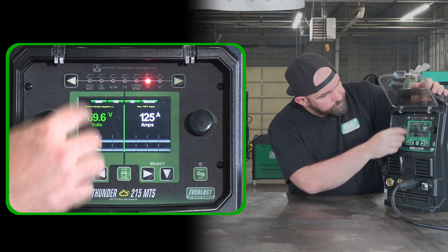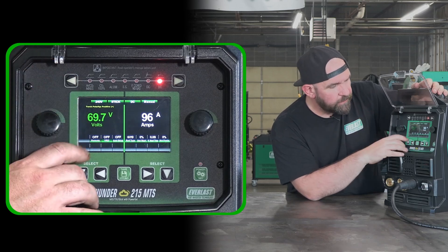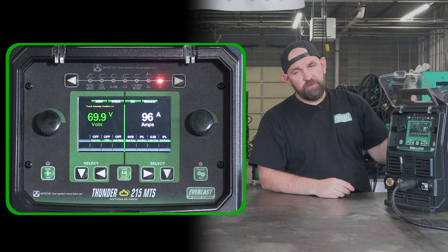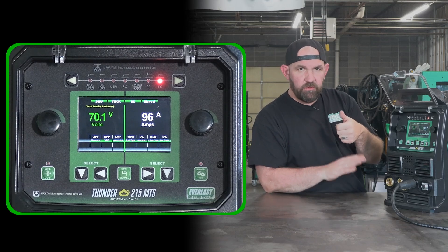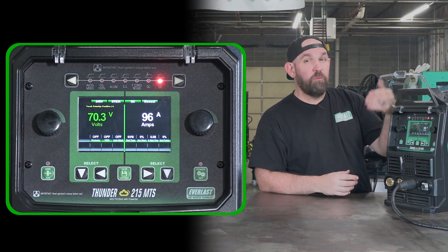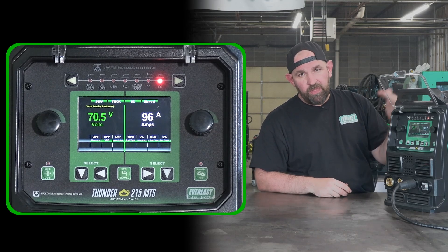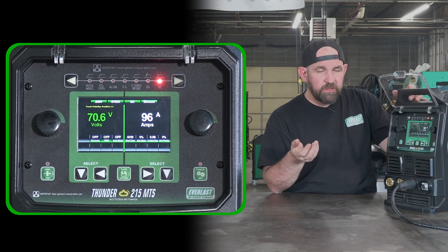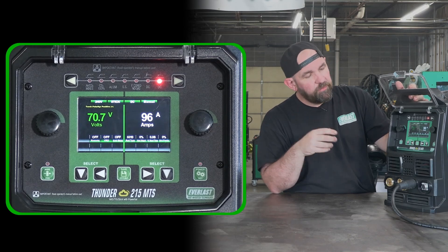On the DC stick side, we still have the remote option, which allows you to run a foot pedal while welding stick. You hook up the foot pedal and vary your amperage through a run — so if you have a gap or a really tight fit-up and want to ramp up amperage where you have an open root, the foot pedal gives you a lot more control. It's not something everybody will use, but on a mobile job it can be really helpful.